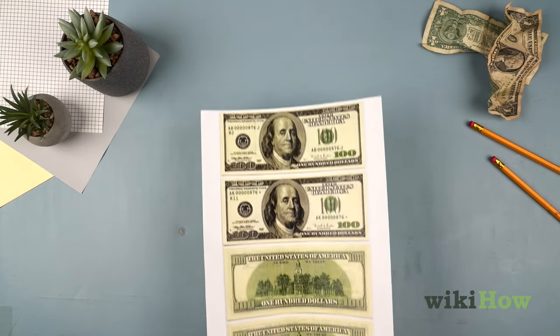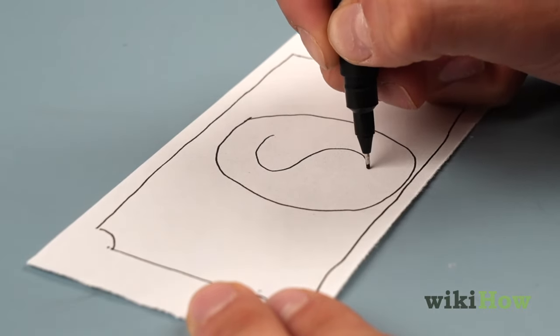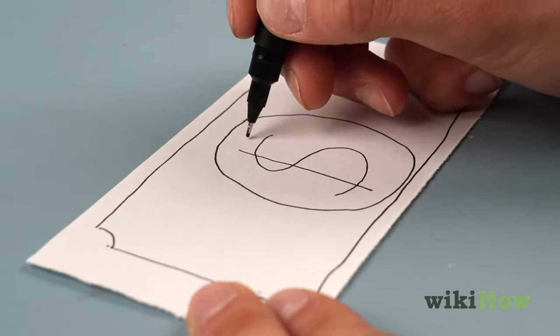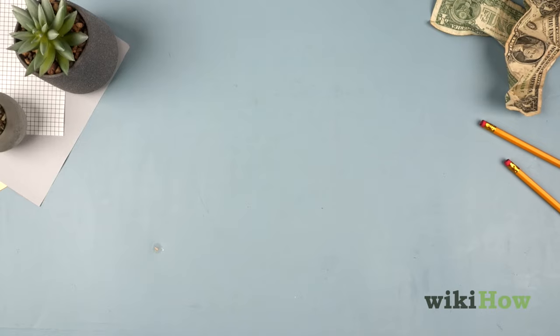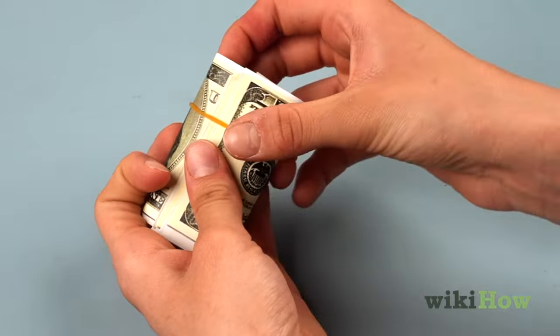You can either print out a paper money design on the paper, or draw it by hand with a fine-tipped pen. Cut the fake bills out of the paper and put them in stacks or rolls, then fasten them together with a rubber band.